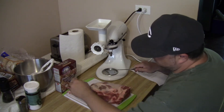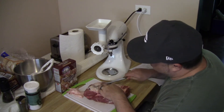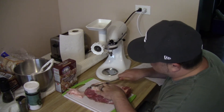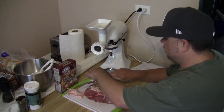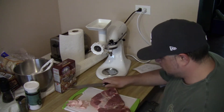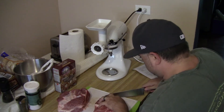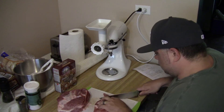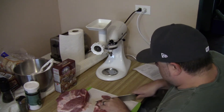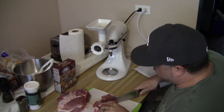First thing I'm going to do is cube up this pork roast. I'm going to trim some of this fat off because you really don't need that much fat in it, and you just want to slice it up so it can fit into your grinder.